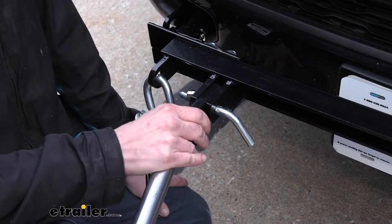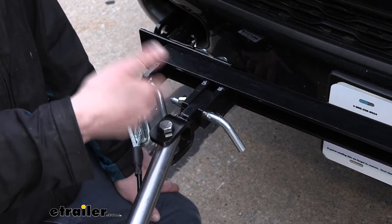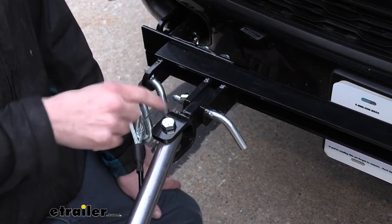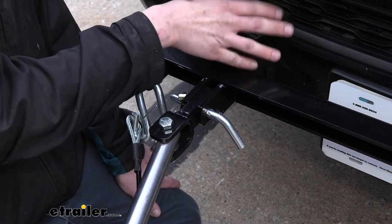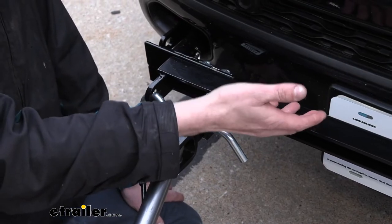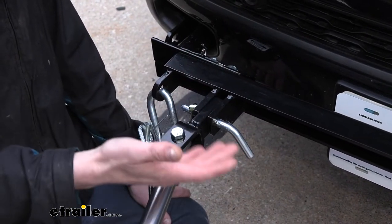Now these are very thick and heavy duty arms, so it's unlikely that you're going to be using these and damage them and need a new replacement. Where this actually comes in nice is that they sell just the ends separately — as if you had a previous vehicle that used a specific base plate with a certain arm, and now you've purchased a new vehicle and the new base plate requires a different connection.